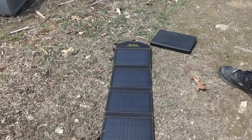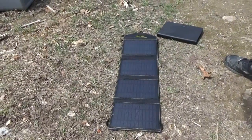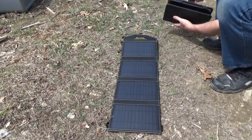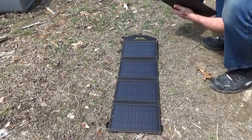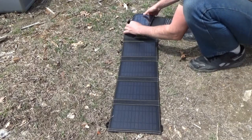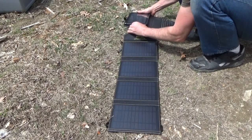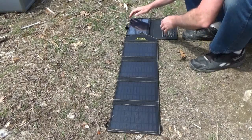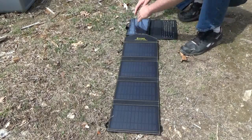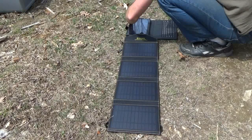That's a long solar panel — I'm going to have to get a towel to cover my tablet. The tablet kicked on and it's showing that it is charging — yes it is!